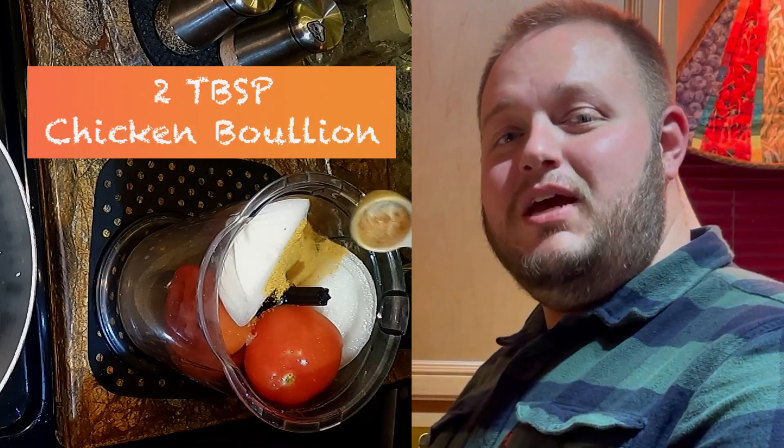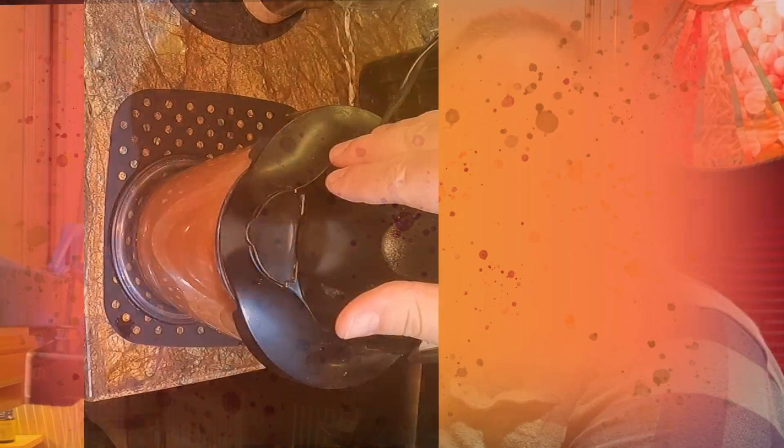While your rice is browning, you're going to start with the filling. You'll need two tomatoes, half an onion, the juice of two limes, two tablespoons of chicken bouillon, one tablespoon of minced garlic, and two cups of water. Blend that in your blender until it's nice and smooth.